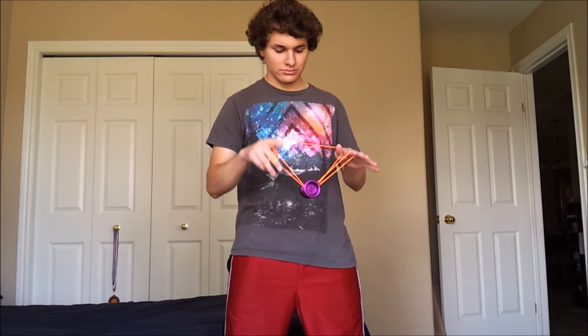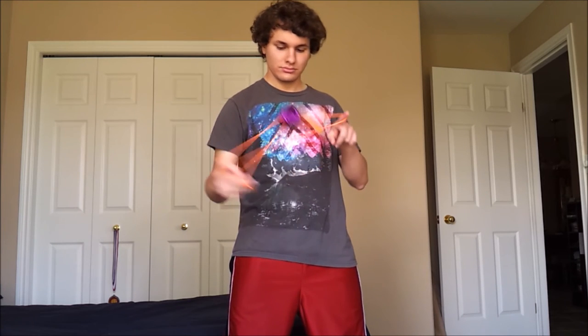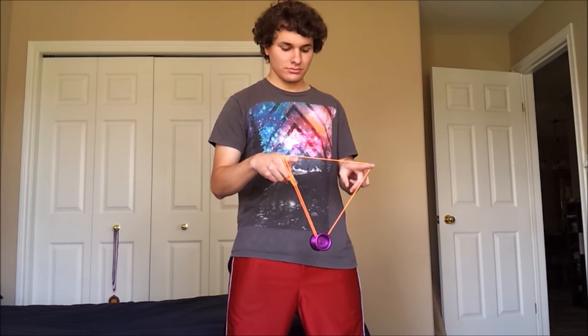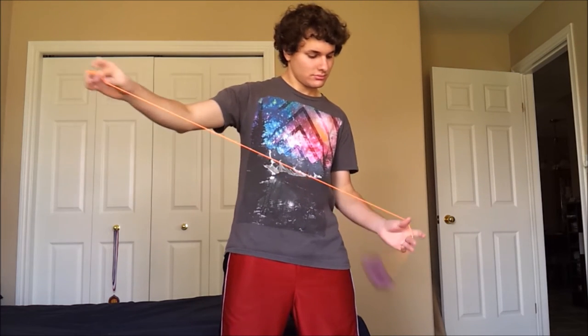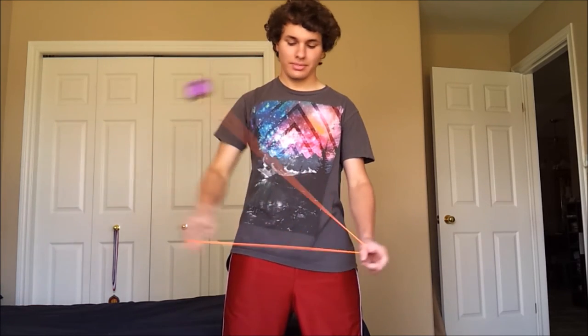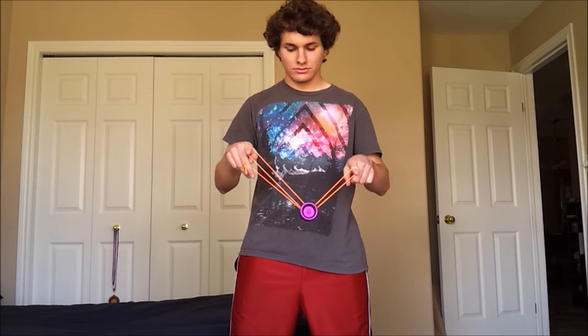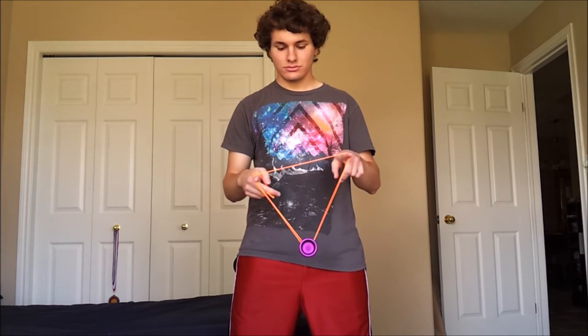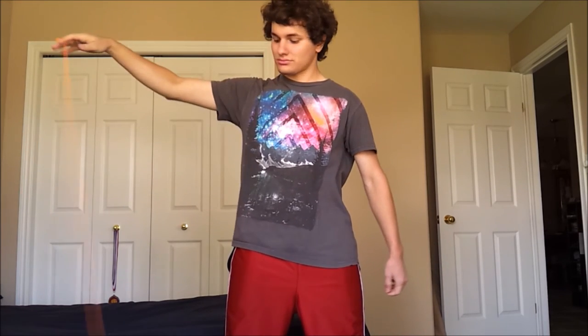Alright, so part two — I'm in that position. From here, I'm actually going to put the yo-yo onto both strings just like this. And then the string comes off my non-throw hand pointer finger. Then I put it around my throw hand pointer finger and then I'm back into a trapeze again. That's pretty much all there is to it for this first Kamikaze Mount. Around my non-throw hand thumb and into a mount just like double or nothing, then onto the two strings, drop it, and around my throw hand pointer finger.